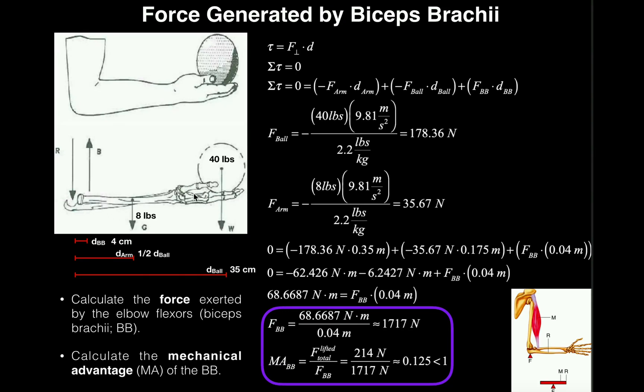The forearm — including bones, flesh, muscles — weighs eight pounds, and the distance between the center of mass of the forearm and the axis of rotation is our D-arm. D-arm is going to be half the length of D-ball. In some problems they give you a number directly, but here D-arm is half of 35 centimeters, which is 17.5 centimeters.